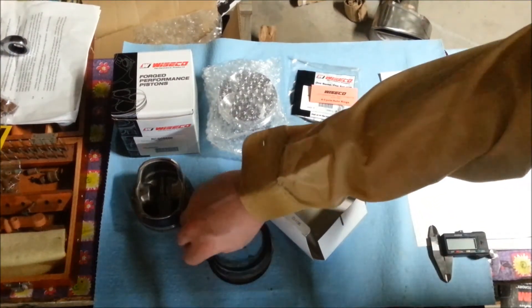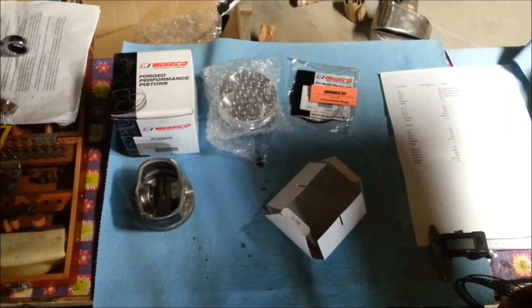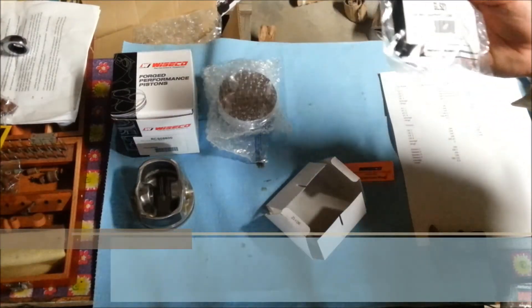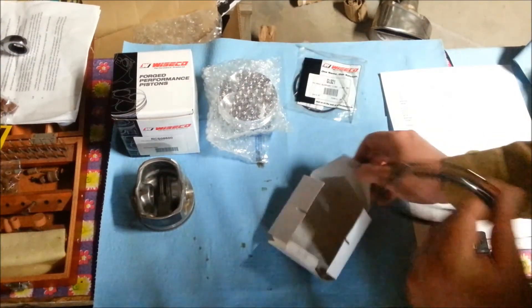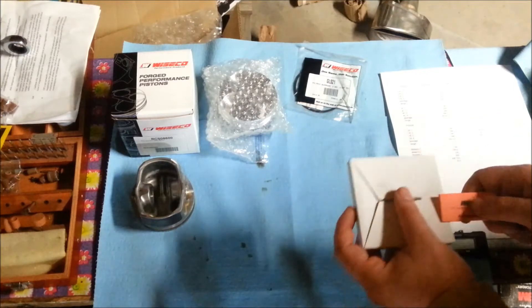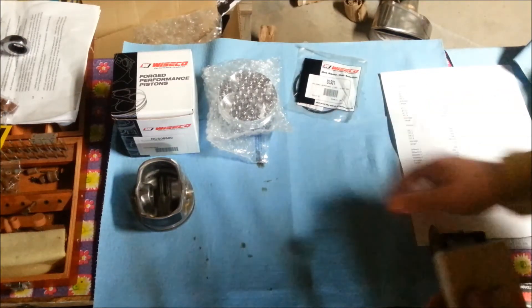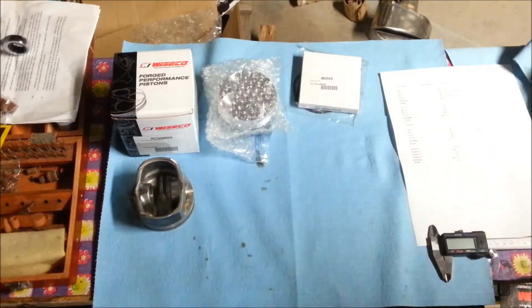Pretty much everything you need. I'm kind of questioning what this is for — oil rail support. I'm going to have to call Wiseco, because all your rings are in this little box. Either way, all your rings are included in this kit.